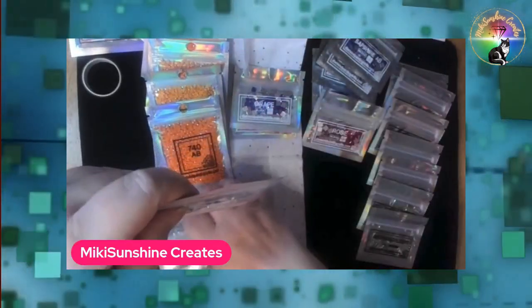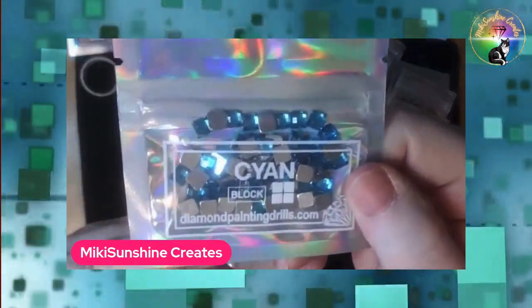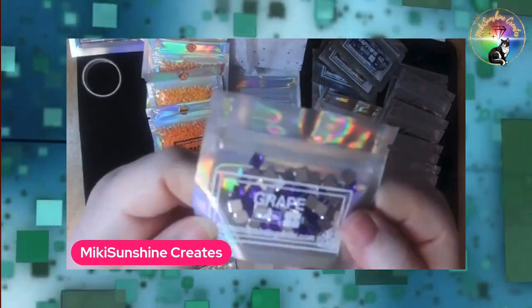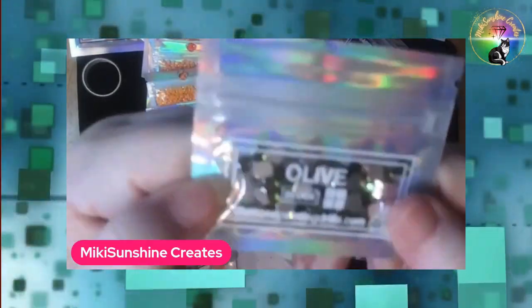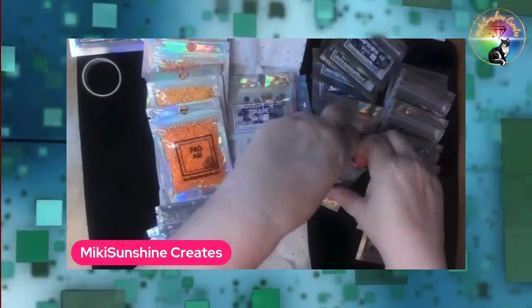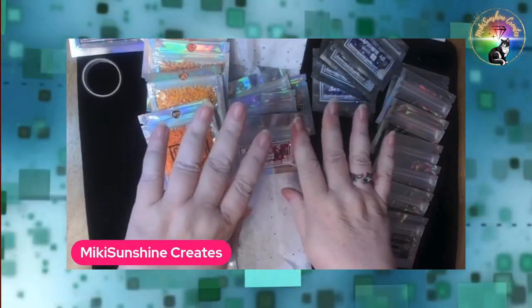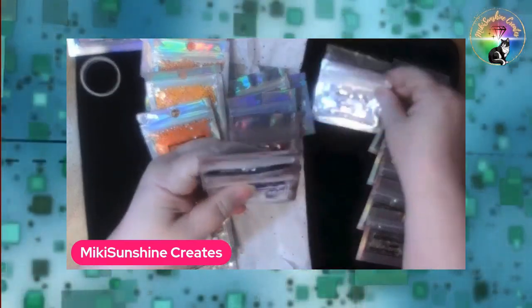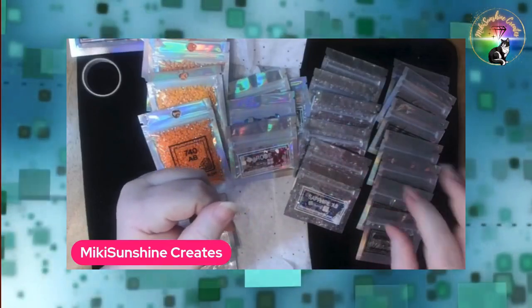Here's a cyan block. Just four bricks. Here's a cyan block — again, this is not AB, this is plain. Here's one that is grape — purple. And I love this one: it's an olive green, it is beautiful. Now I have four plain blocks and six AB blocks.